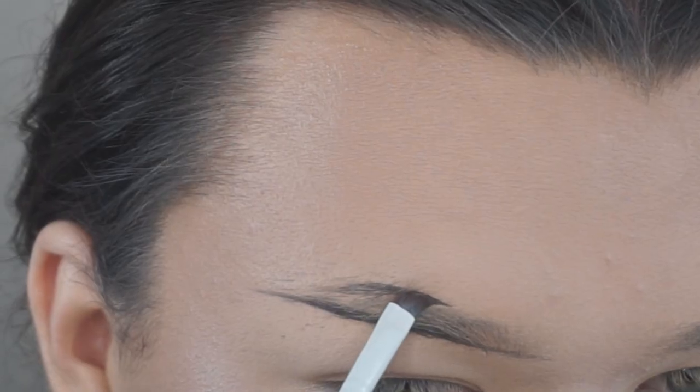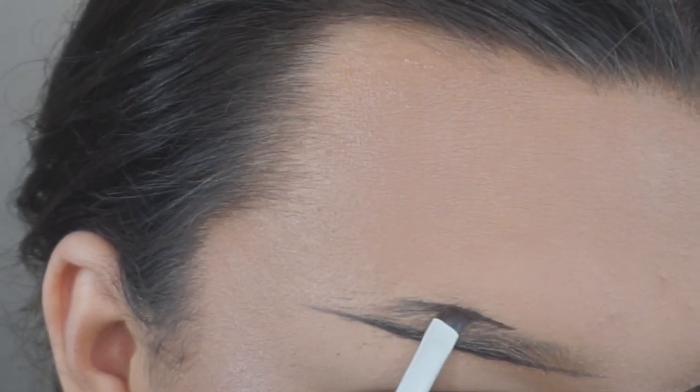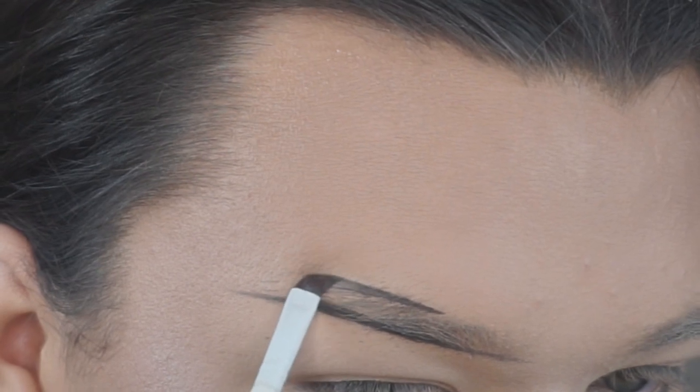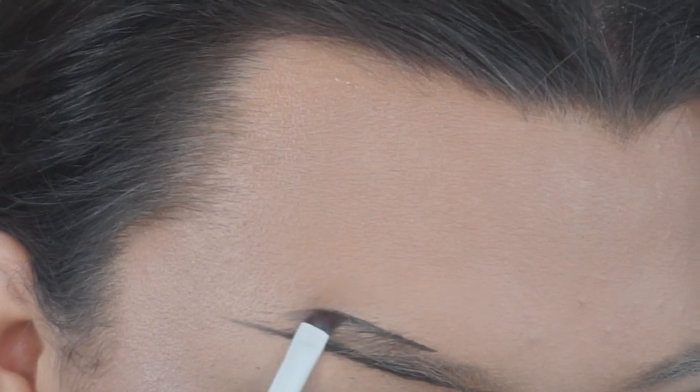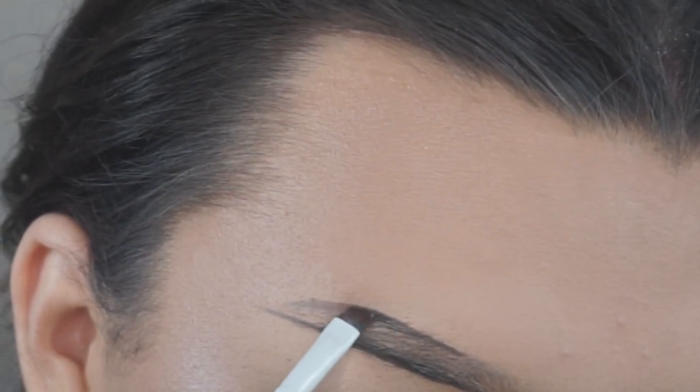Then I go above my arch — the top part by the arch. I don't really have an arch because I do straight brows, but it's kind of like an arch. So I just slowly draw that in and feel it out as I go.